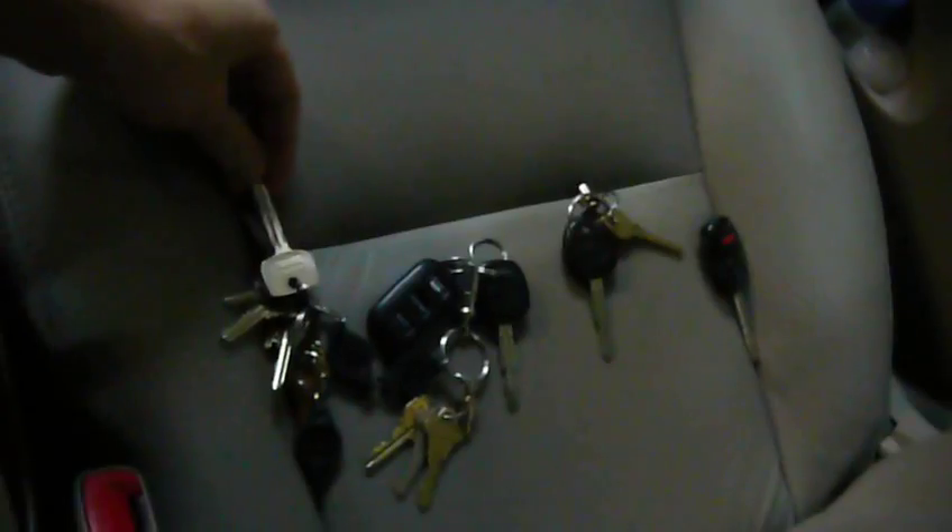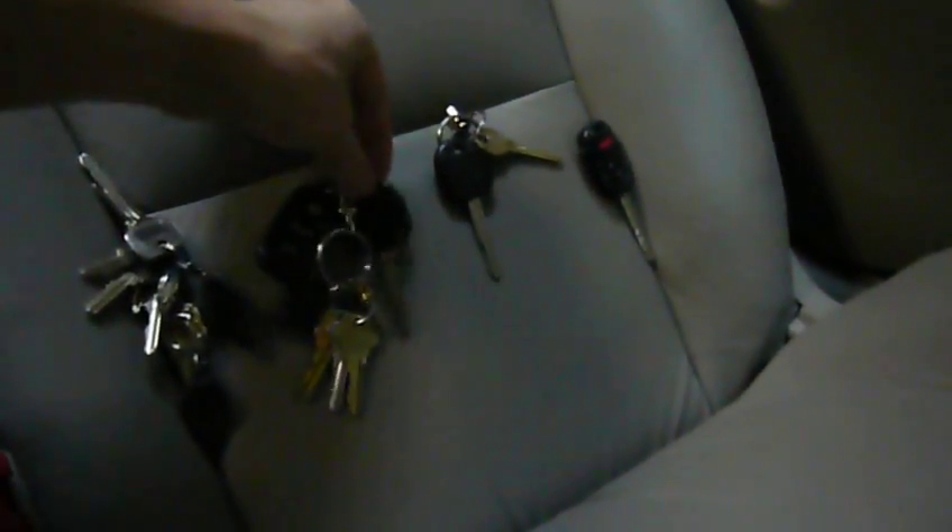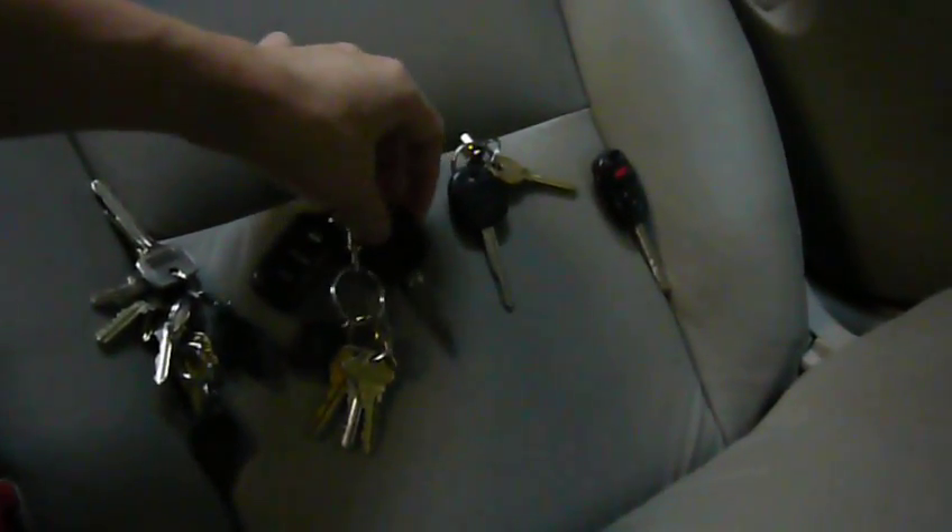I'm doing a test to demonstrate the RFID chips that are inside cars. I've got four different keys: a non-RFID key, a wrong RFID key for another car, the right one, and another wrong RFID key but for a different make altogether. This one's for Honda and all the others are for Toyotas.